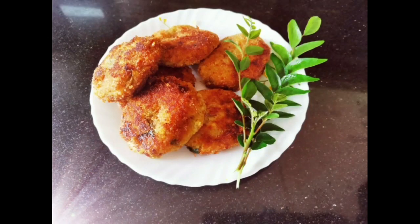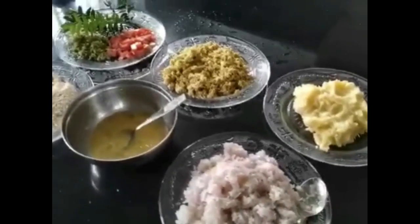Hello friends, I'm going to show you a chicken recipe for this video. I'm going to cut the ingredients — I'm going to cut 3 pieces.